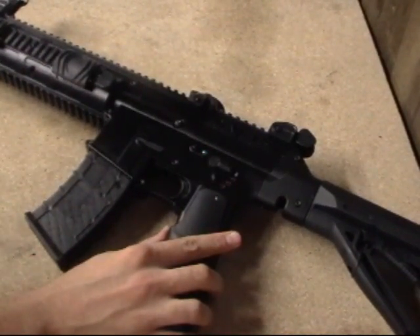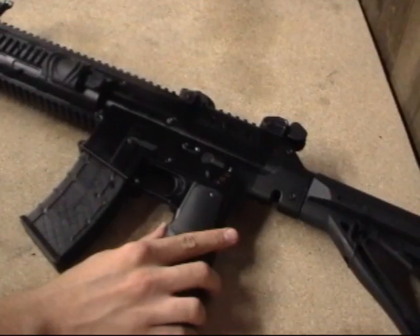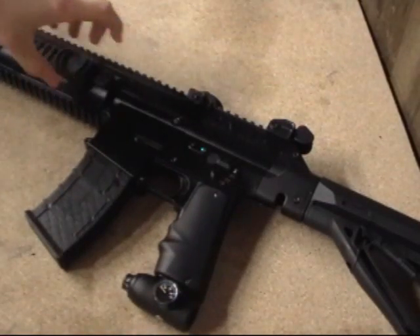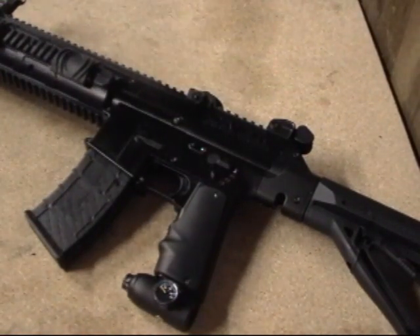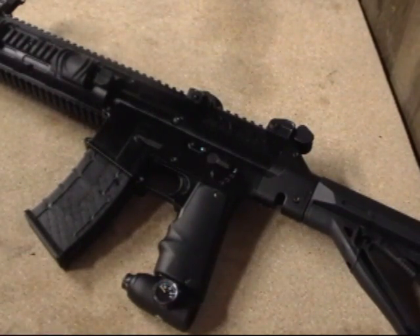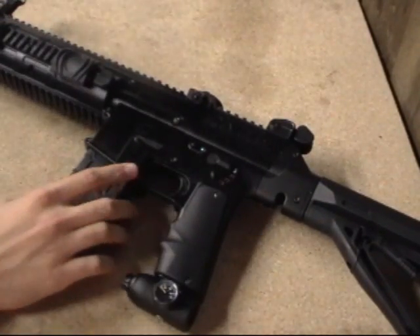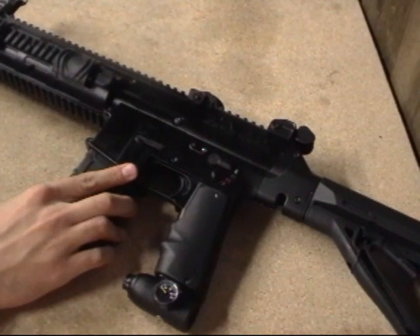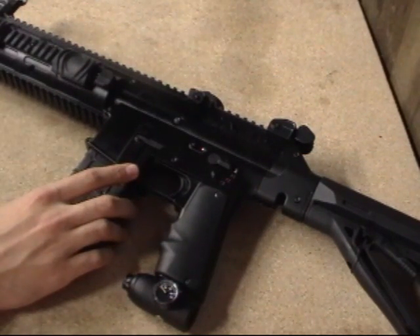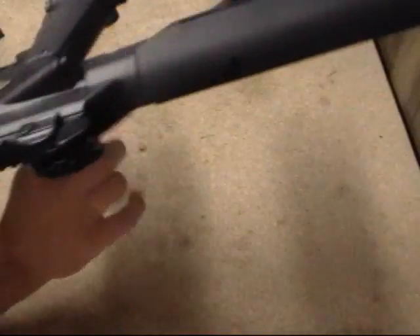The new TM15 barrel is a cocker thread 14-inch. Inside the shroud you can see these little grooves — all the porting inside the shroud creates little air compartments which actually make the gun much quieter than a normal marker. I was very impressed. It's a 14-inch cocker thread barrel, .690 bore, and much quieter compared to your traditional marker.